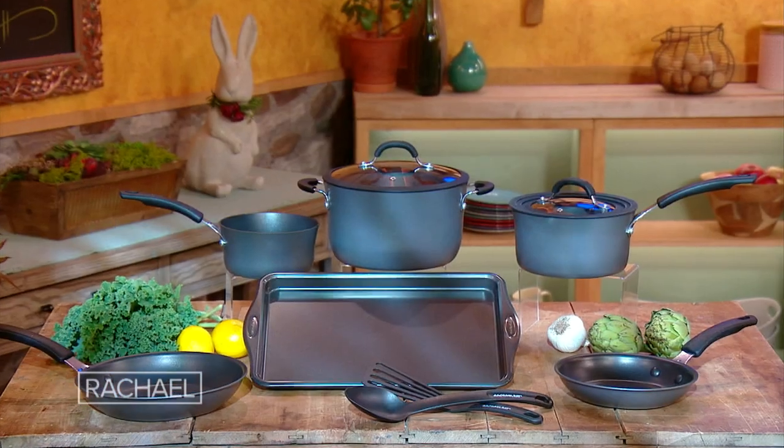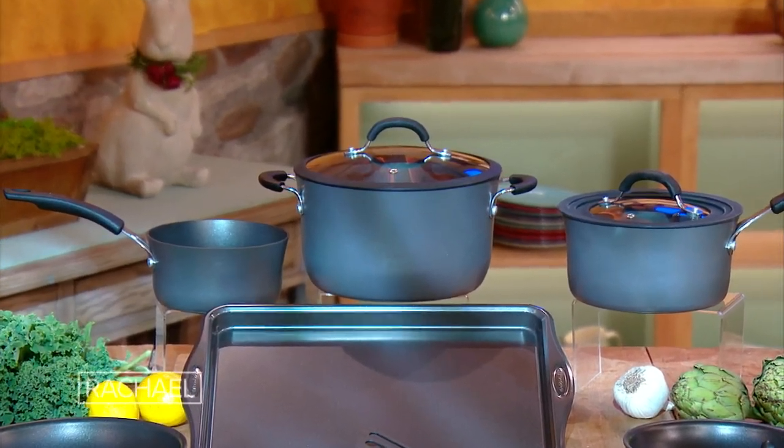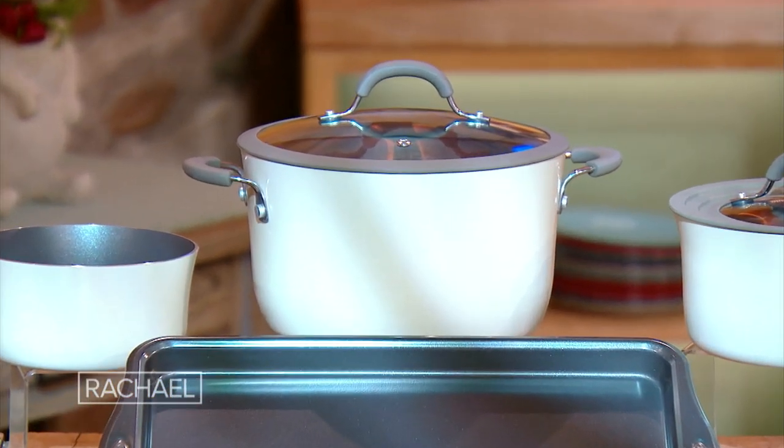These guys are at Target. They also have a beautiful almond color in porcelain that might be more your vibe. Both sets come with that universal lid system, and it's a game changer because you've got two lids to cover all of your pots. I think that's awesome.